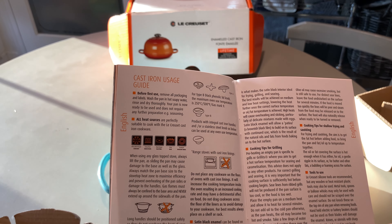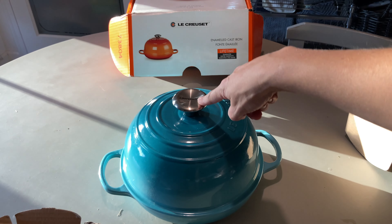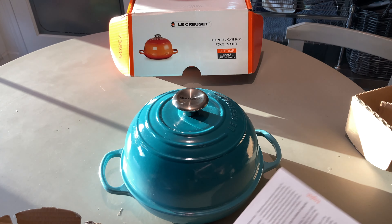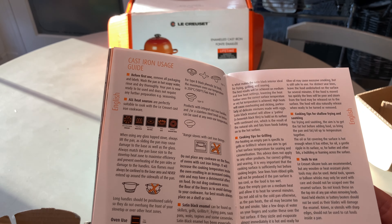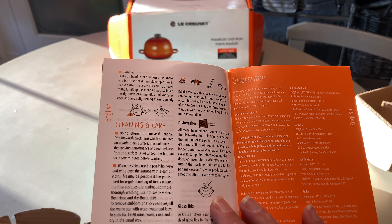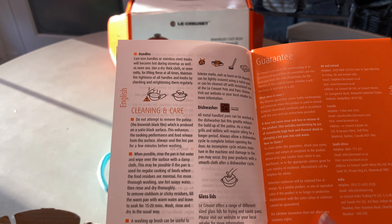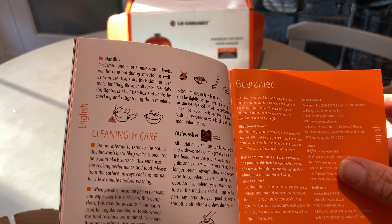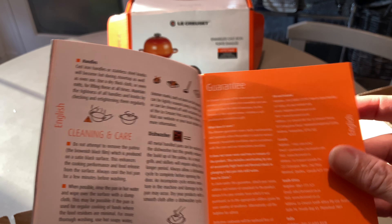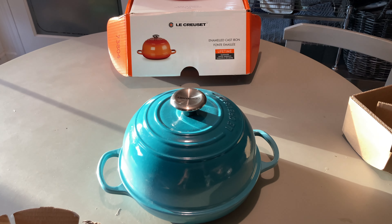This can be used on the stovetop or in the oven. The black handle can be used up to 500 degrees — it's a satin black enamel. There are also tips on how to grill with it. I didn't realize it can go in the dishwasher, though it says that will reduce the buildup of the patina. And it has a lifetime guarantee — very cool. Let's give it a wash and go from there.